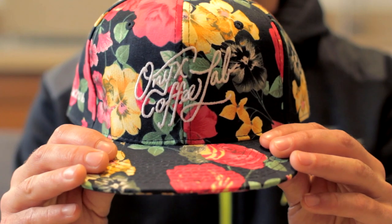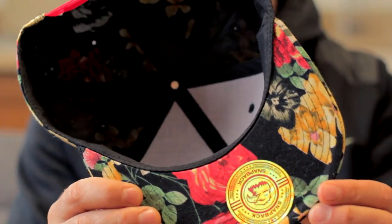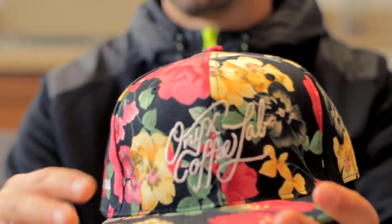Hat number two: Onyx Coffee Labs. It's got a floral pattern going on, snapback, Onyx logo on the front, SCAA 2016 hashtag on the side. This thing fits really well — a lot of snapbacks are a little too tall and boxy in the front for me, but this one sits low and I like that. I've been wearing this snapback out and it's comfortable and looks good. Most snapbacks just don't look that good.